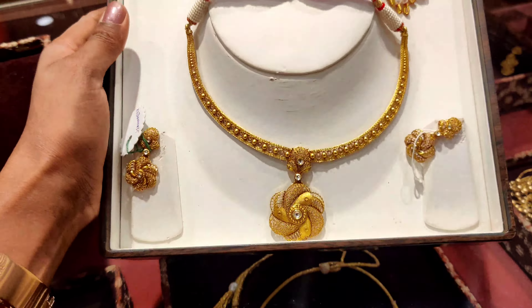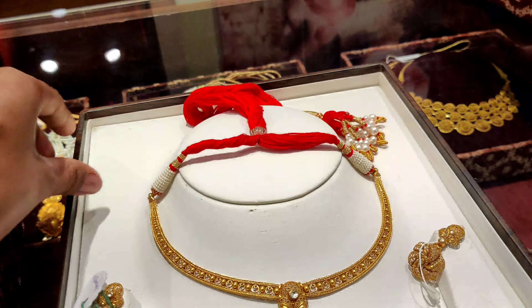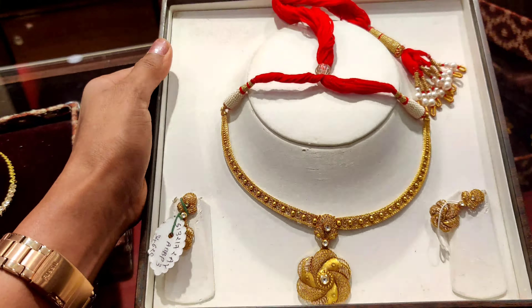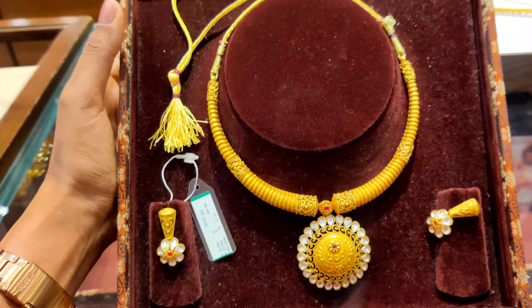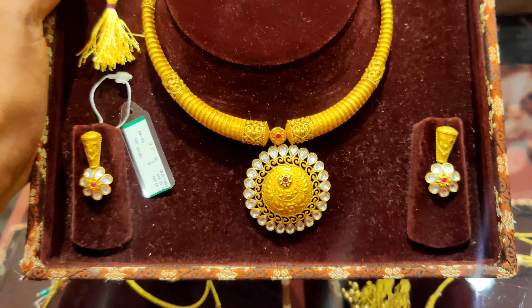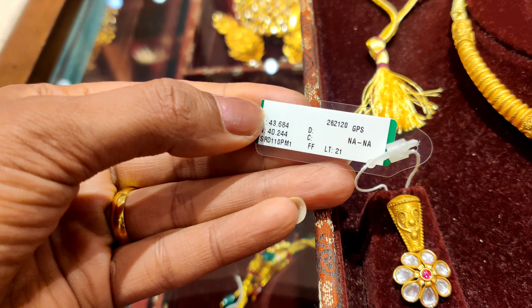Now this is a normal design but it is so beautiful. It is 34 grams and you can buy it. It comes with little earrings as well — you can see the earrings have a little bit of work. This set is 43 grams.